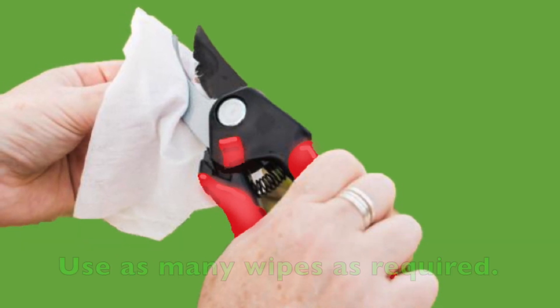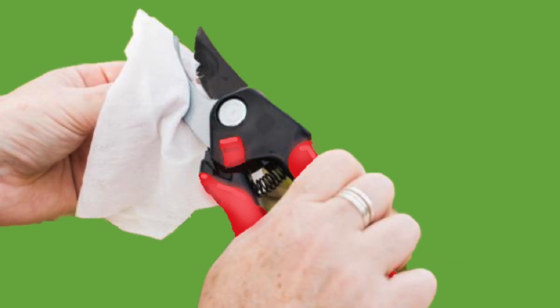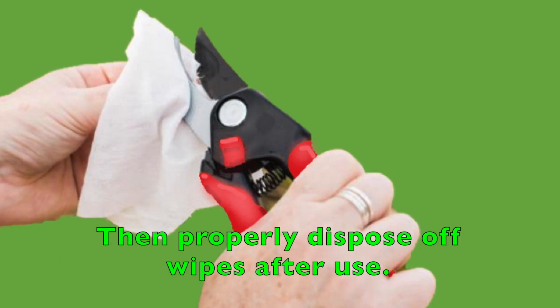To use, simply wipe the tool thoroughly. Use as many wipes as required, then dispose of wipes after use.